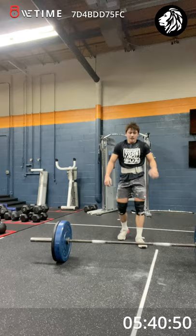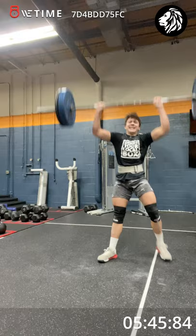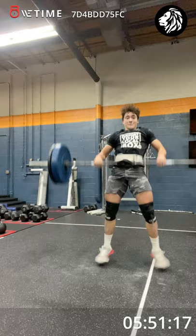Breath. Down on the bar. Come on. Singles. Big drives. Up. Two more reps. Two more and you're done. 10 seconds. Up. One more. Drive.